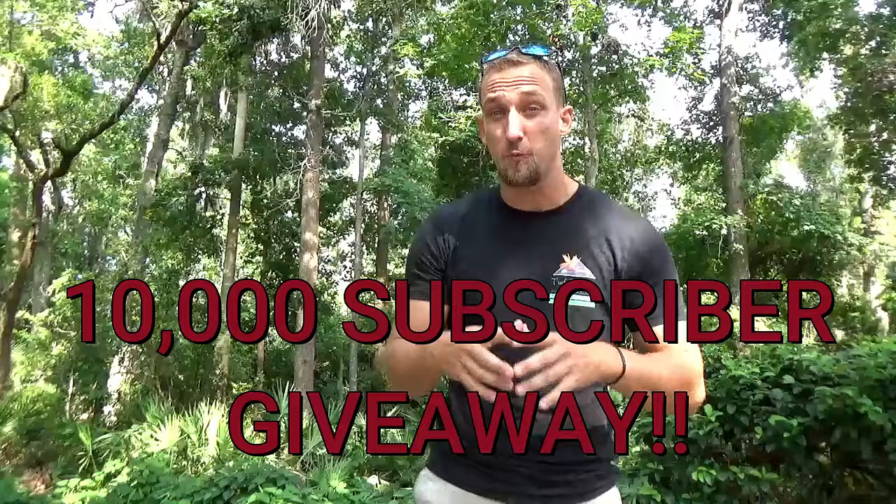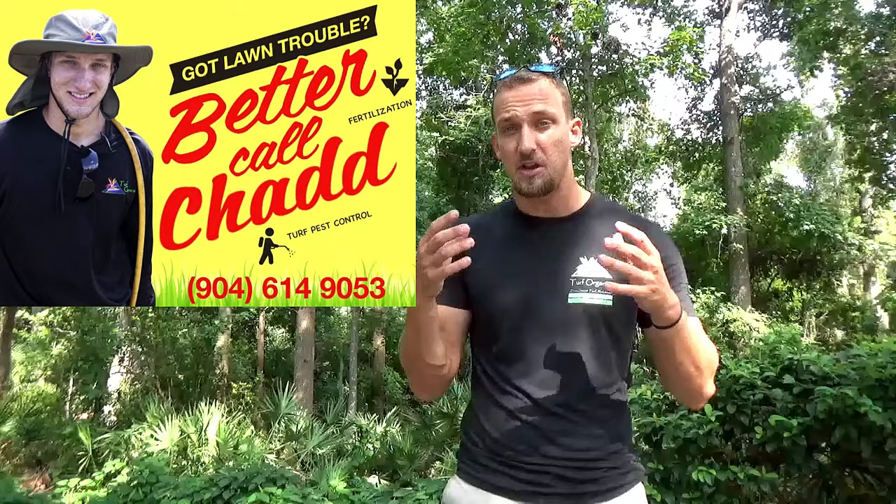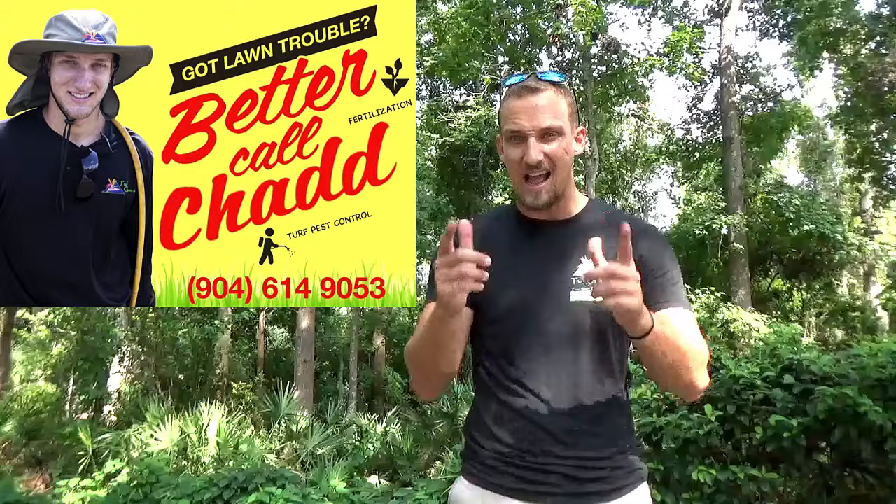Hi, I'm Chad with Turf Organics and today we're going to go over sod webworms — how to identify and how to treat them. I'm so close to 10,000 subscribers, and I'm doing a giveaway where three subscribers will win a bag of humic acid fertilizer. Please make sure to subscribe. Also, Turf Organics offers a lawn fertilization service in the greater Jacksonville and St. Augustine area, so feel free to call for a free estimate.